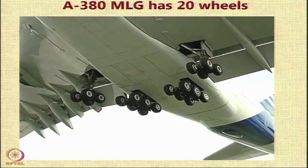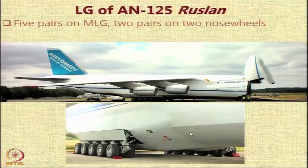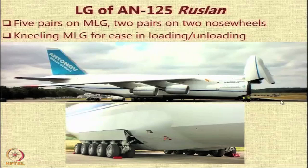The landing gear of the AN-124 Ruslan is very interesting — it is a cargo aircraft for transporting cargo over long distances. The nose of the aircraft completely bends up, and you can see 5 pairs of landing gear legs on the main landing gear, and 2 pairs on the nose wheels. This particular landing gear can adjust the length of the struts so that the aircraft can kneel, allowing easy loading of cargo. You can see there is a ramp here and you just drive in with the cargo.